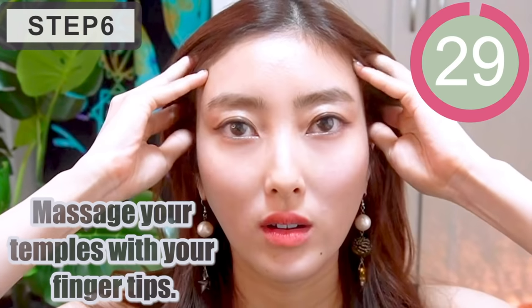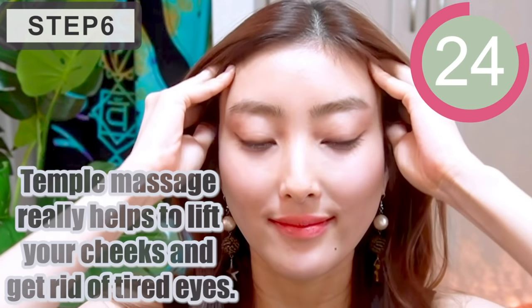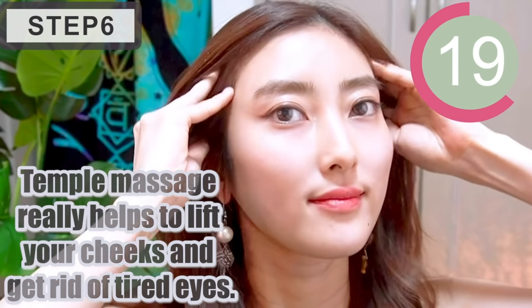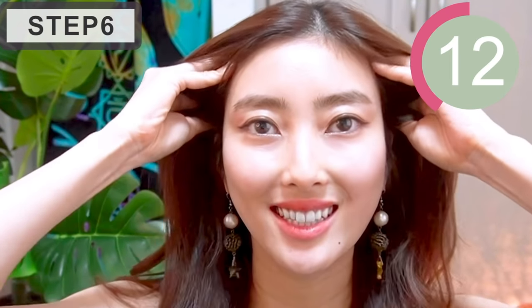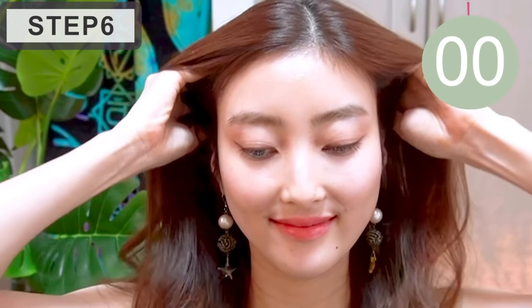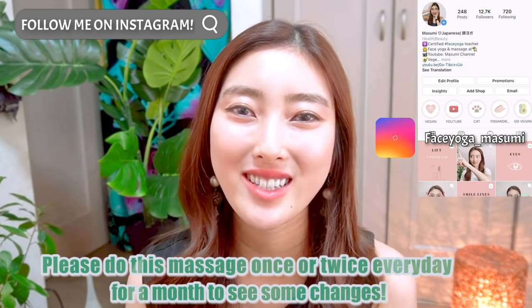Let's finish up the massage. Massage your temples with your fingertips. Temporal massage really helps to lift your cheeks and relieve tired eyes. I do this massage every day for months to see some changes.